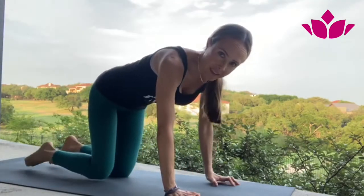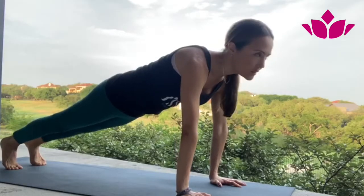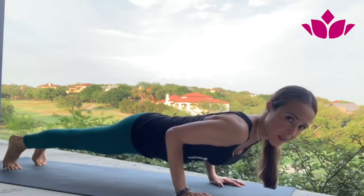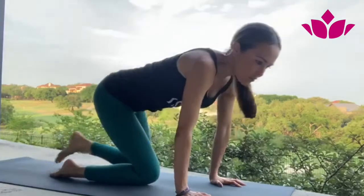Let's take a quick look at Chaturanga Dandasana, a posture we do many times in our practice. The meaning: 'chatur' means four, so we are basically holding our body on four limbs — our hands and our feet. 'Dandasana' means something like a stick, a straight line. So we're going to lower down in as straight a line as we can, not arching or bringing the hips up. We have to start with a nice setup.